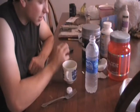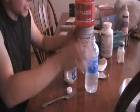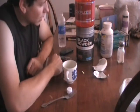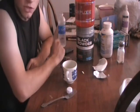The taste is a lot stronger than the N.O. Explode, but it's sweeter as well. So, Blue Raspberry versus Blue Raspberry, I definitely like Black Powder's taste better.